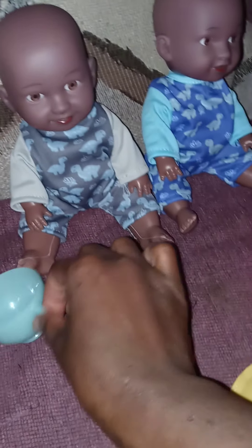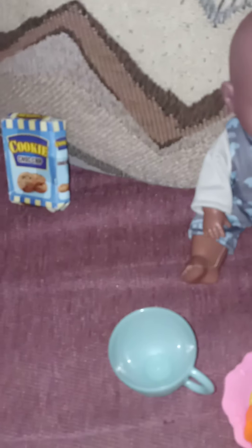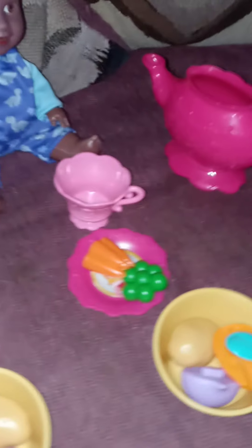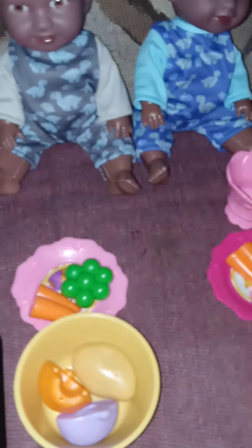Try some of your milk. Try some of the chicken. Chicken potato. It's good.